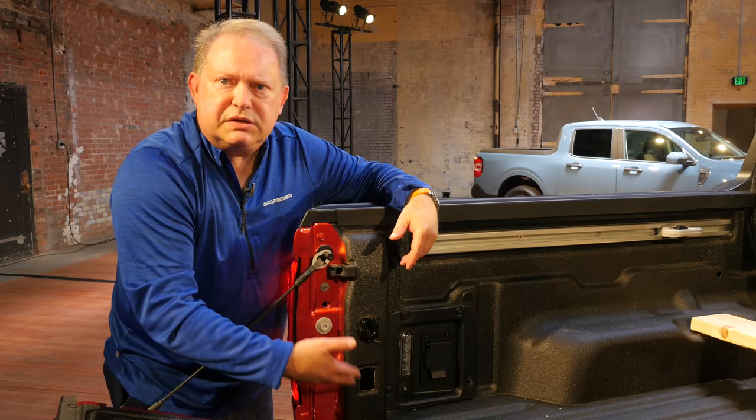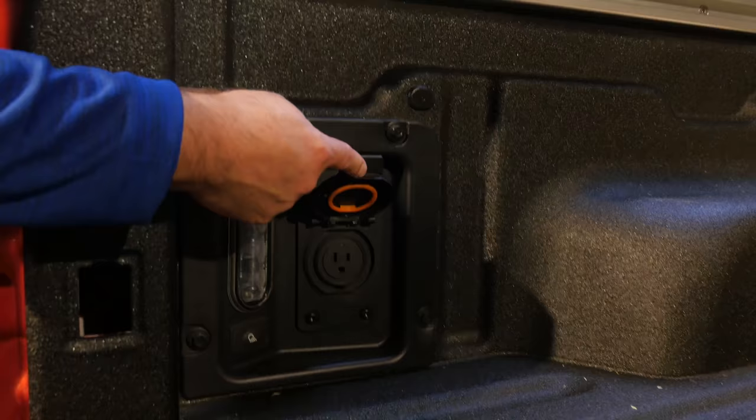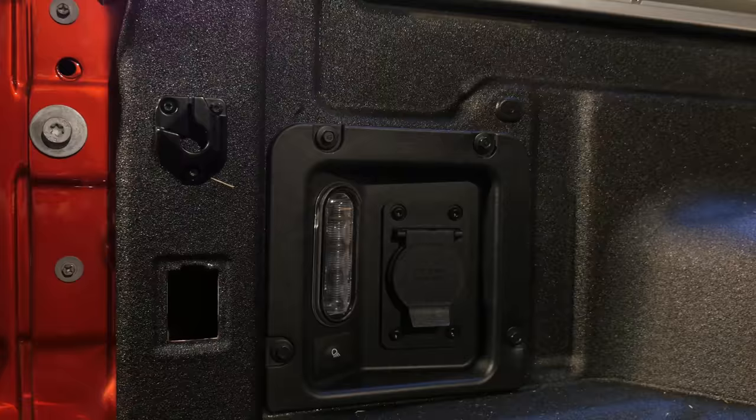That's standard, and there are two of them — one on each side. In the Luxe packages on XLT as well as Lariat, we have a 110-volt, 400-watt outlet: one in the bed here, and one on the center rear console inside the cabin. And of course, a very bright LED light to illuminate what you might be doing in the dark.